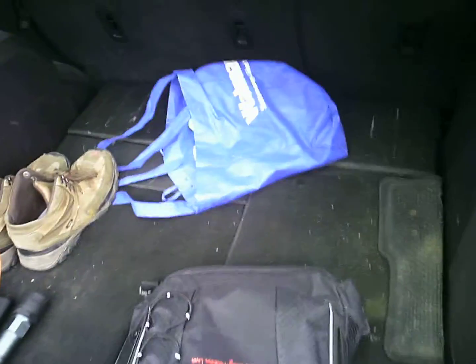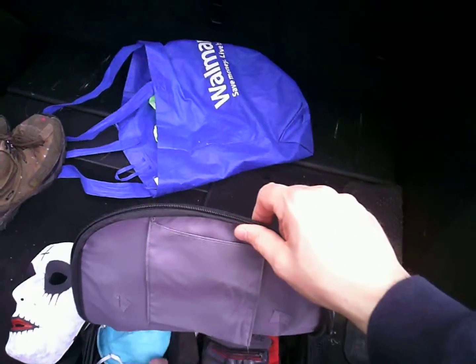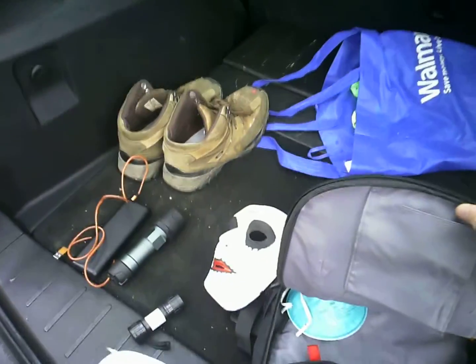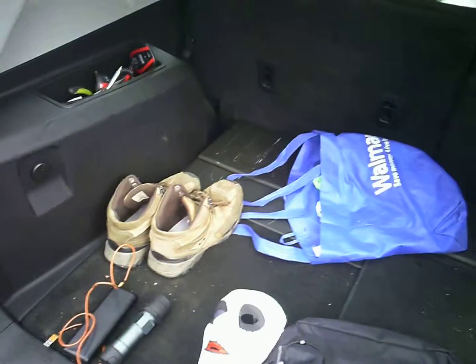But yeah, supposedly it'll react. I got the mask for picture taking in case we want that. Got a flashlight, I got my gloves, I got your gloves. I got some respirators because it's going to be dusty — asbestos — and you don't want to be breathing any of that in there. I got a couple more little flashlights here along with the torch light. That's bright.